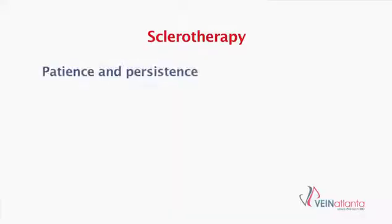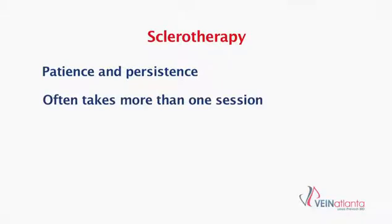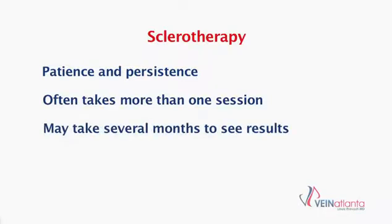Sclerotherapy requires patience and persistence, because sometimes it takes more than one treatment to get a vein to close down, and once that vein is closed down it can take up to several months before the vein fades away.